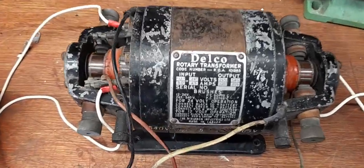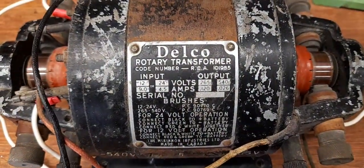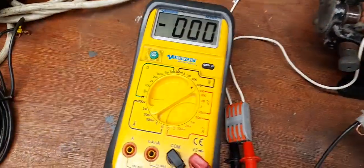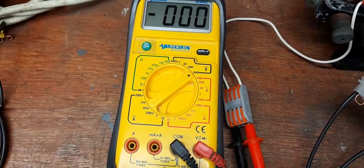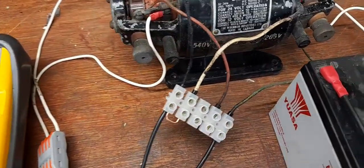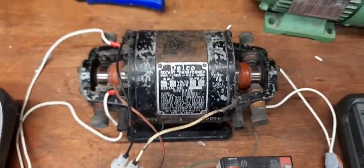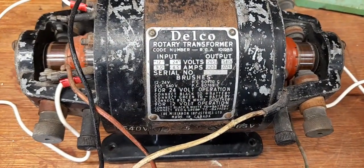I'm just going to do a quick demonstration to show that this Delco rotary transformer outputs a voltage. I've got two multimeters set up and they're going to measure DC voltage. My meters go up to 600 volts, and that's going to be okay because the maximum I'm expecting is going to be 540 volts. The wiring on this is very simple and straightforward.